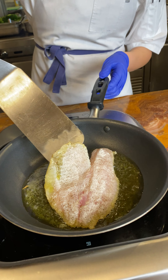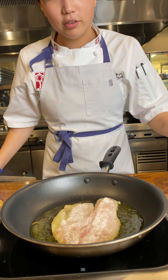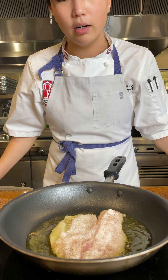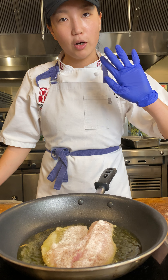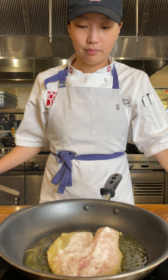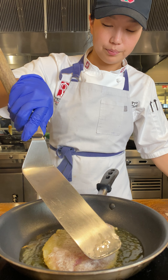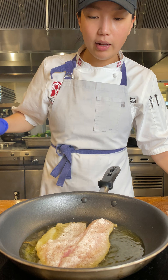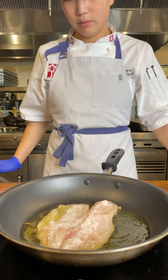We're just going to check the bottom a little bit — I think we can go a little bit more. You'll start to see the fish turn translucent on the sides. Also make sure to wash your hands and wear gloves before you start cooking. So I'm getting a little bit of nice color.